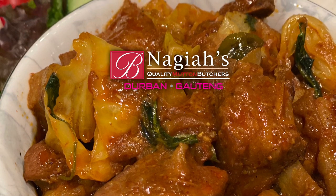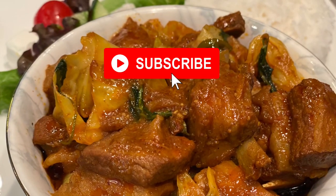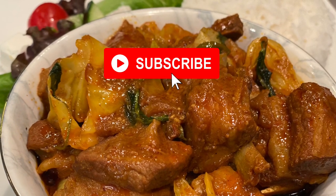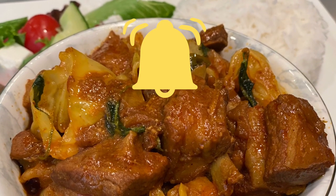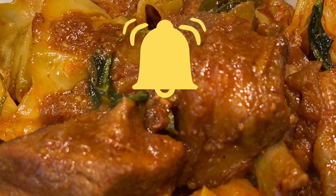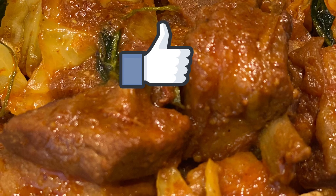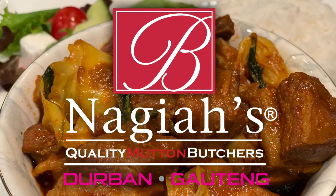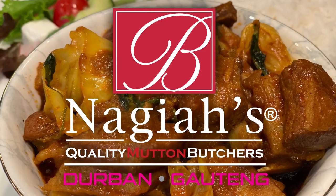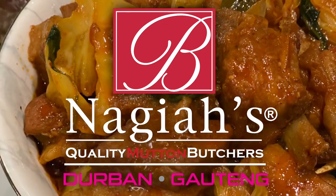As usual, all the ingredients used will be found in the drop-down description below. Please subscribe and kindly hit the notification bell so you are notified when a new video is uploaded — I upload videos every week. Please like and share, and your comments are very welcome. See you again soon in Payma's Kitchen. I am Selena — have a beautiful day.